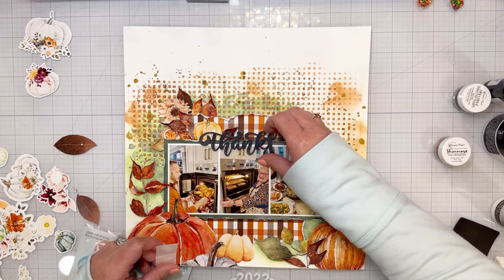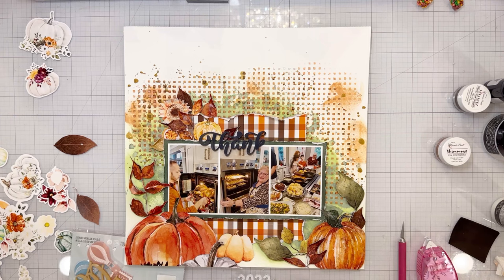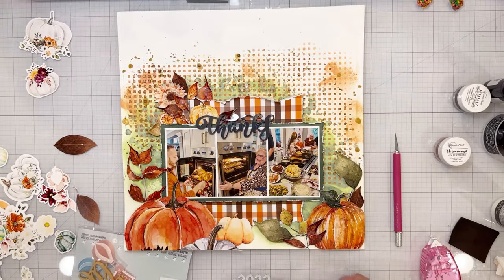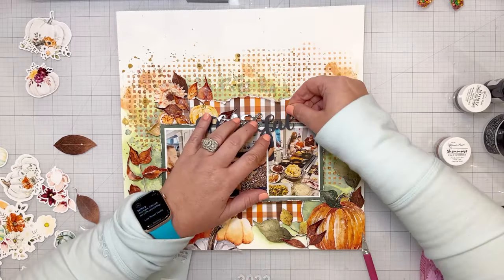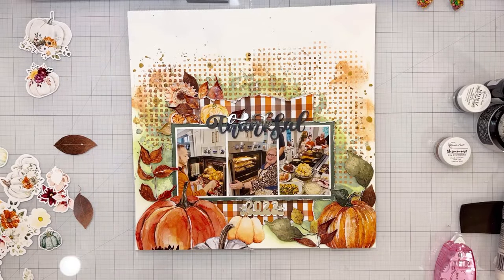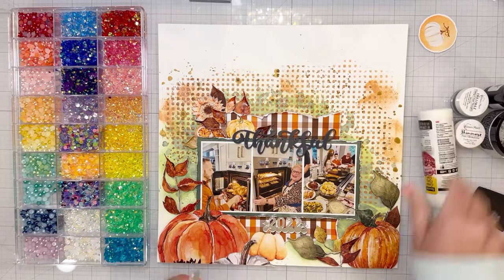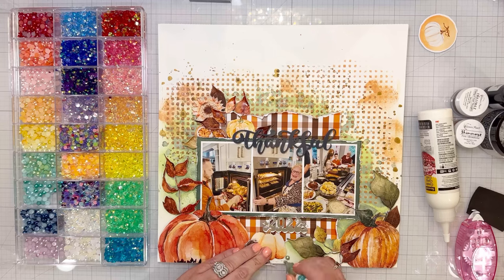The title is 'Thankful,' of course — it's a piece from Bramble Fox. It either came broken or I broke it, but it broke into three pieces. It's totally fine because when you glue it down you can't even tell. I've done that to lots of my acrylic pieces and when you glue them it is perfect. I also added a mirrored acrylic piece from Bramble Fox below the photo that says 2022, marking the year these photos are from.